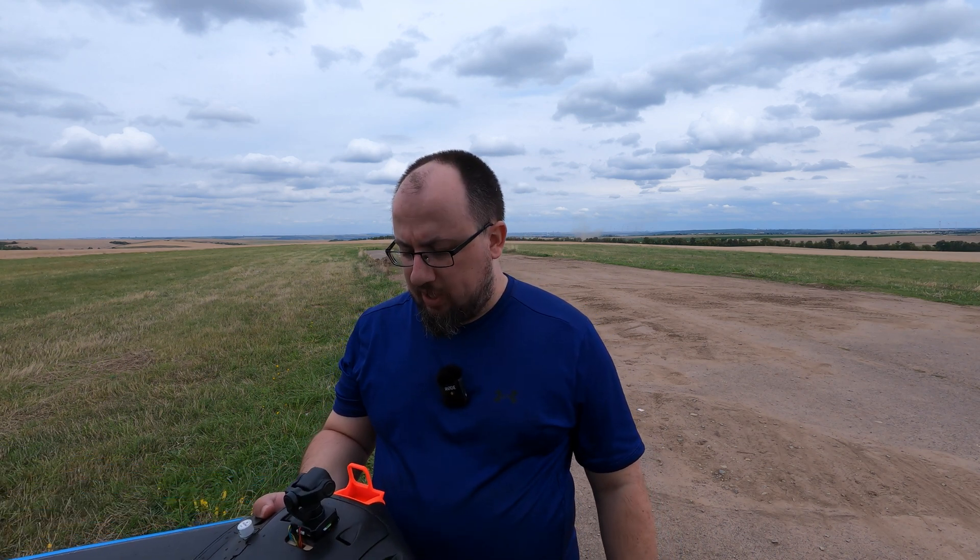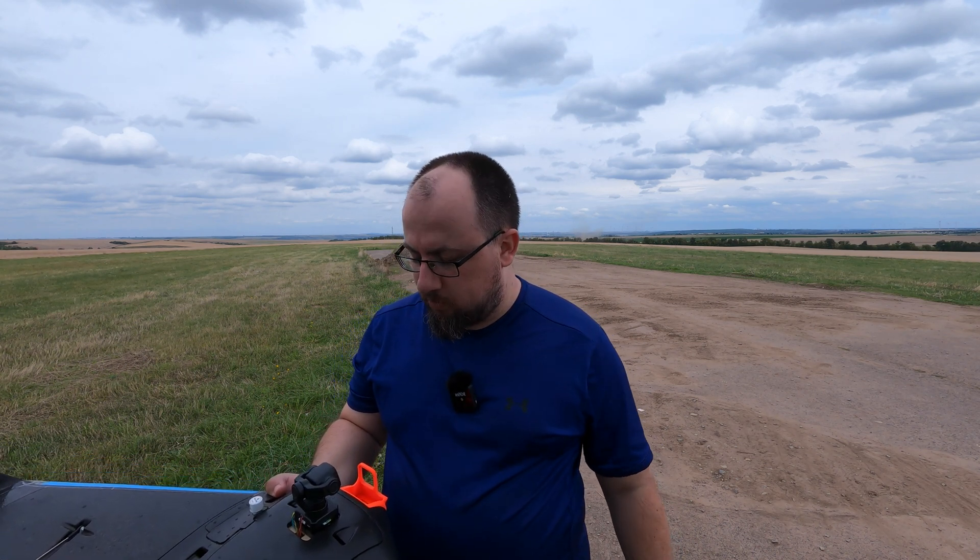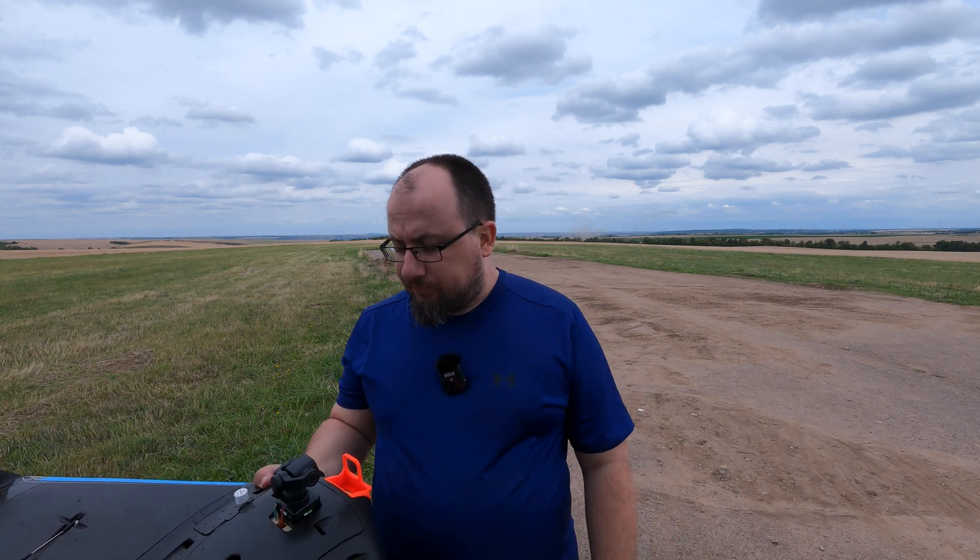They have actually tested this gimbal already on fixed wing aircraft, but more like slow cruisers. And I was a little bit skeptical about how well this will actually work, especially with wings that are much faster than like a Bixler style plane. And they said, hey, if you want to try it, we can send you one. And yeah, now here we are.